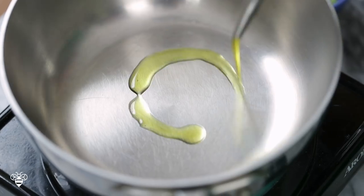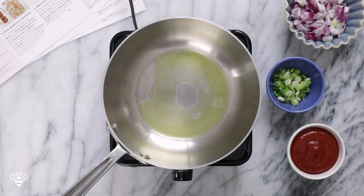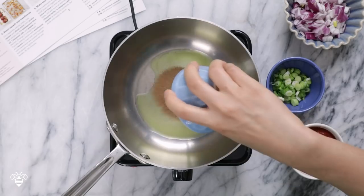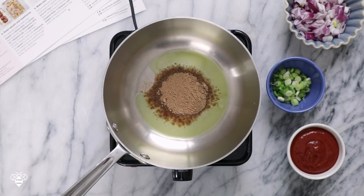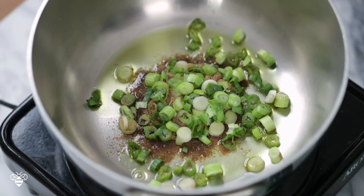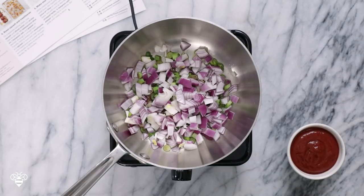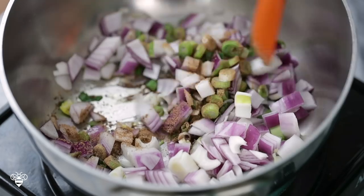We're gonna start by sautéing our aromatics. First I'll heat up one tablespoon of olive oil, let it get hot, and then I'll add our spice mix. The spice mix includes cinnamon, cumin, ginger, and cardamom. Then I'll add the white part of our green onions and the chopped purple onions. Now I'll just cook it and let the onions get nice and translucent.